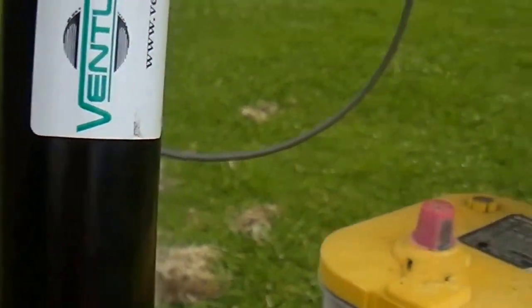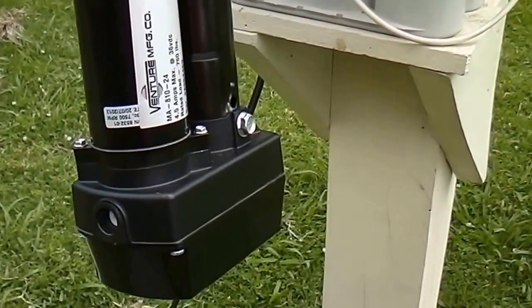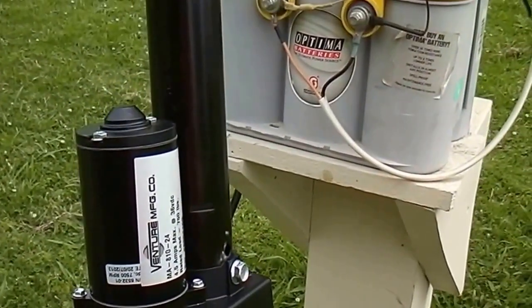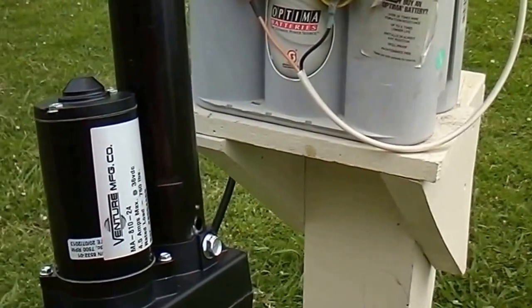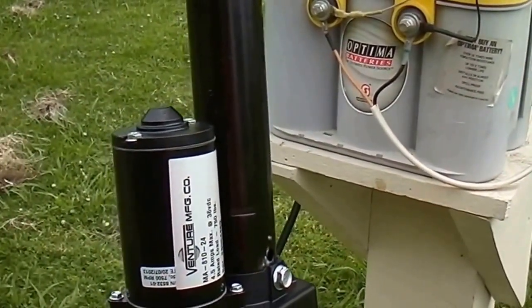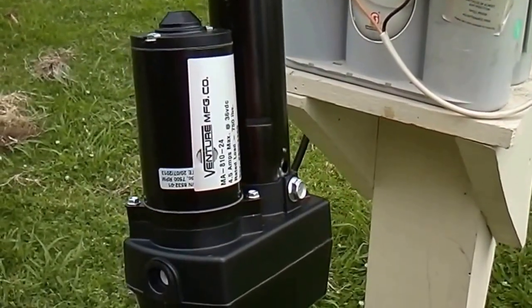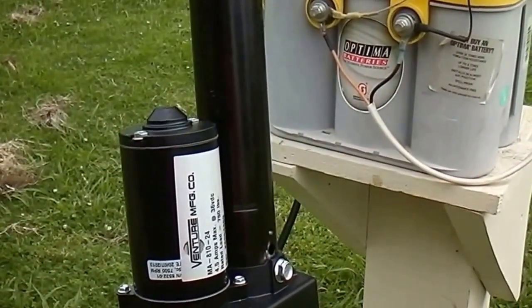It's getting this heavy — I had to have my neighbor help me. It's like a big barbell, and it's made very well. I'll update you guys on this installation from time to time. Thanks for watching.